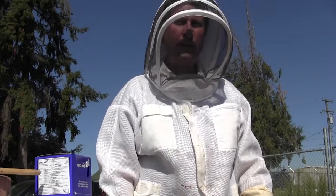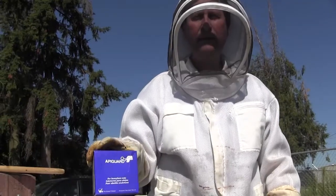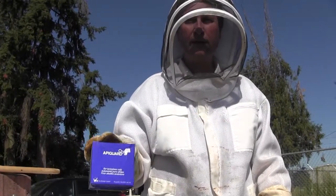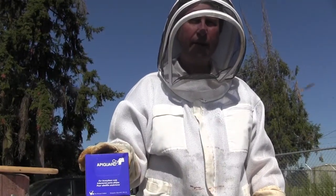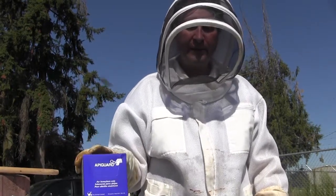It's fall and we need to treat for mites. This time of year we're choosing Apigard. The temperature range for Apigard is between 60 and 105 degrees. We're expecting some warm weather, so it's the perfect product to use this time of year.